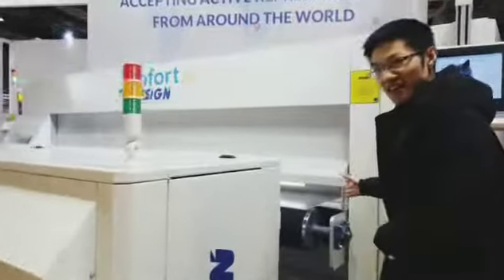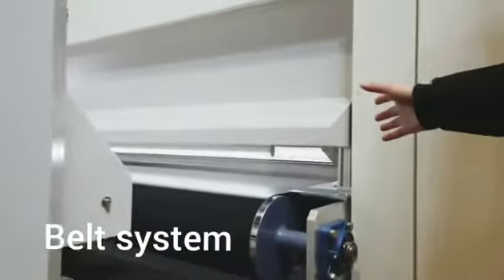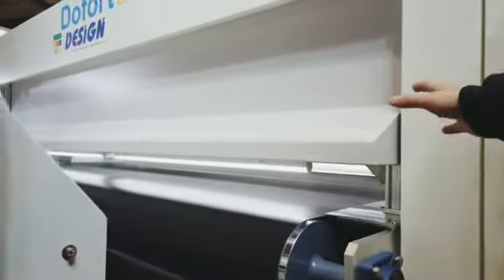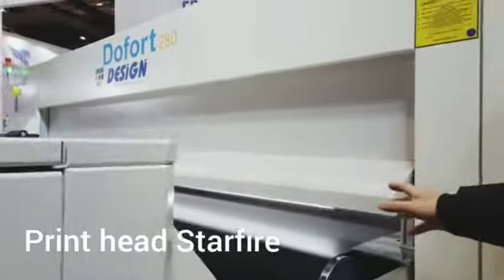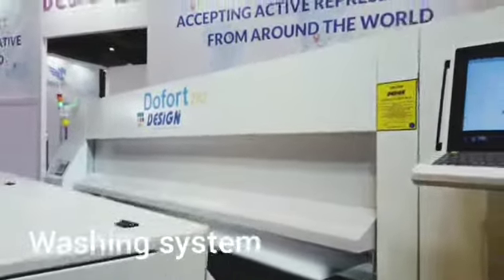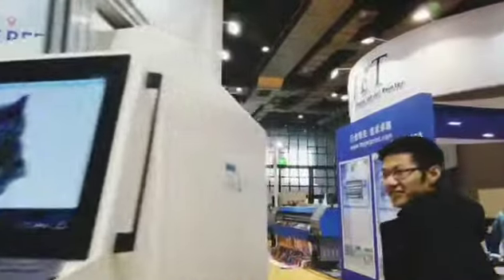And this side is the printer. We will use Starfire's total 8 heads for printing. And this is the belt system. They will have the washing system also, but the light is loading.